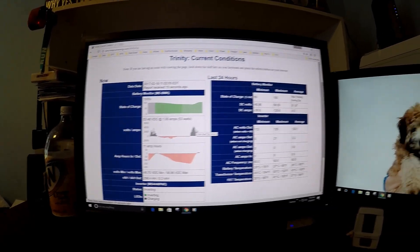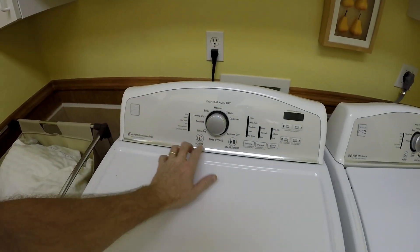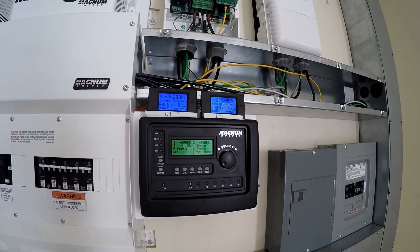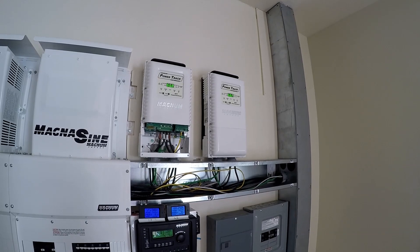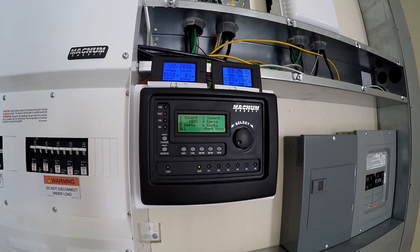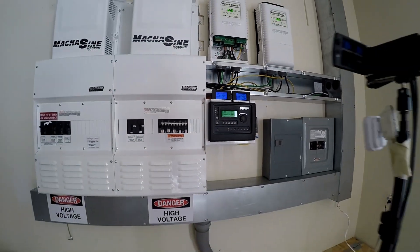Let's see what happens when we turn on the dryer. Currently we're pulling about six to seven hundred watts. With the dryer on, we've got about six thousand five hundred watts total being pulled by the house, about 130 amps coming off the panel — which is almost break-even. Overall still at 100% charge, 52.8 volts on the battery bank, and negative four amps.